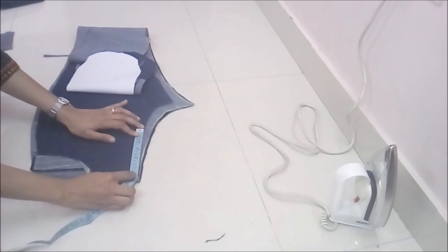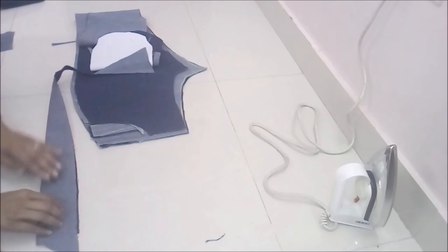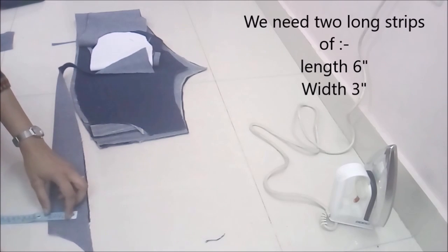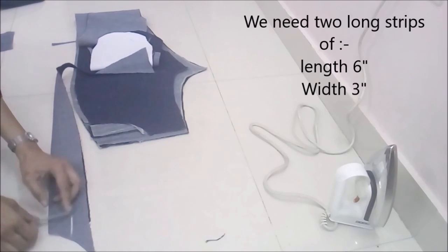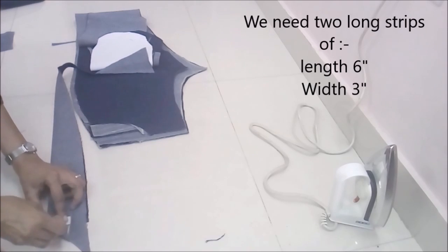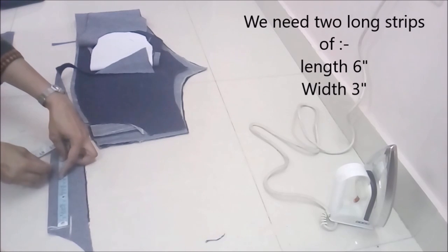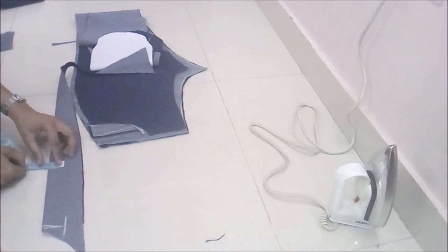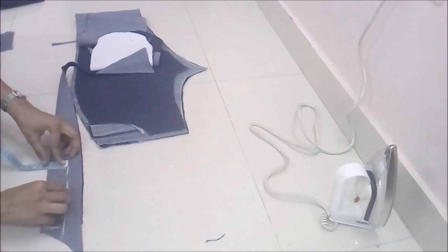We need to know the length of our fly. We measure from the front side of our jeans. On a folded fabric, the width is one and a half inches, so the total width is three inches, and the length of this fly is six inches. We need two pieces of this fly strip.